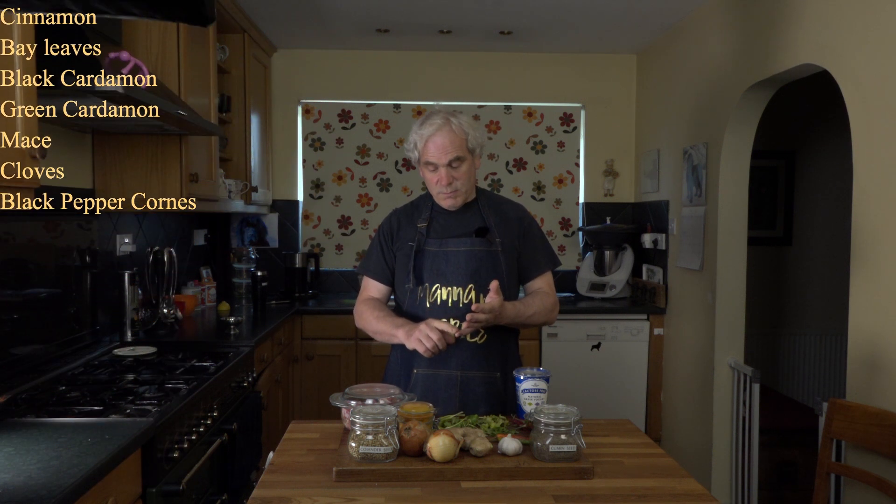To make Buna Gosht, we need several ingredients. You start with mustard oil, then add a whole spice garam masala consisting of cinnamon, bay leaves, black cardamom, green cardamom, mace, cloves, and black peppercorns. You'll also need onions, ginger, garlic, fresh chillies — red or green — and fresh coriander leaves. Additionally, coriander seed, cumin seed, turmeric, and some form of curd; I'm using lactose-free curd today. And obviously the meat — I'm using lamb cut off the bone with a fair bit of fat left on deliberately, as it adds to the flavour.